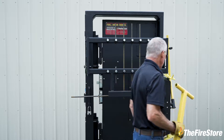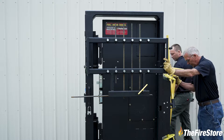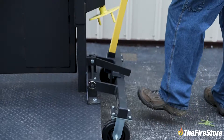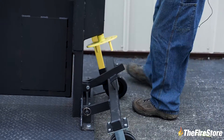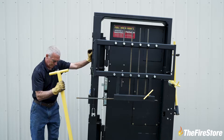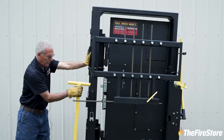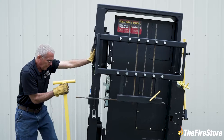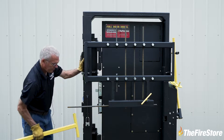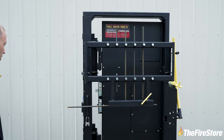It usually works best to drop the stationary wheels down first — pull this up, kick that out of the way, drop it, do the other side. And now you're letting down the turning wheels — pull it up, do this. And that's all it is, Greg. You're ready to go? That's it, now it's ready to go.